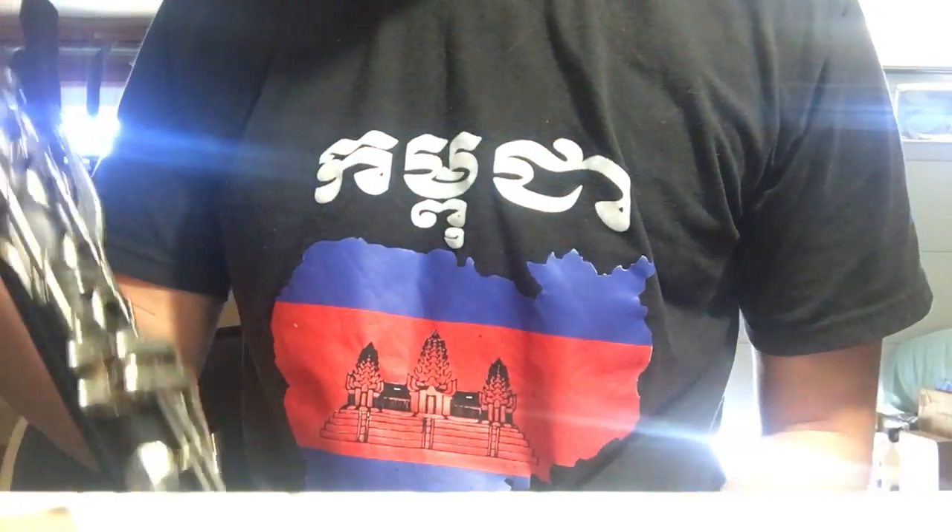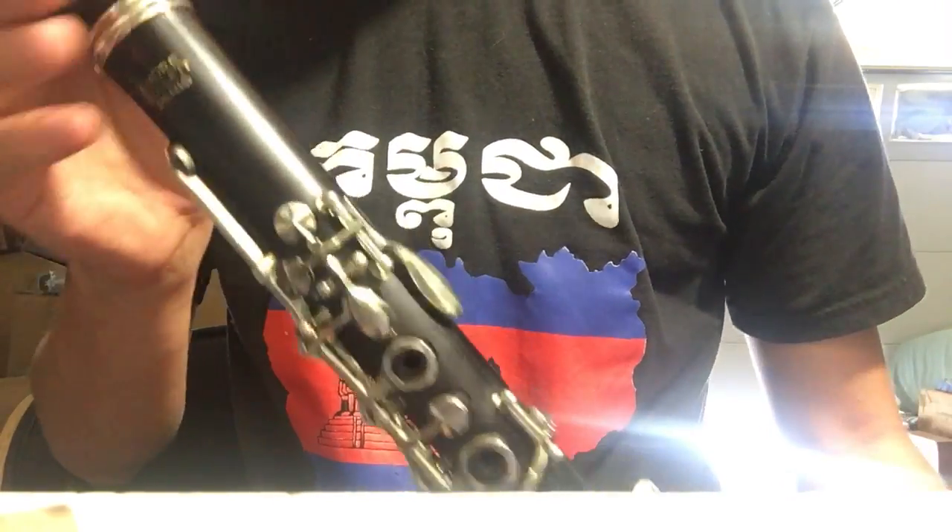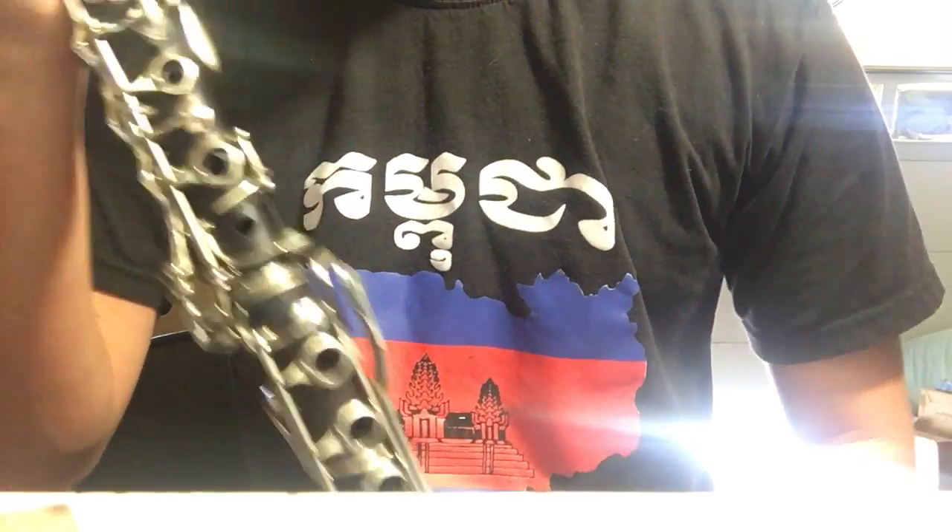Hello, this is a demonstration video for this really nice André Moulet soprano clarinet. This is made out of wood and the brand is André Moulet Paris. It's actually made in Italy, so I believe it's a stencil of an Orsi clarinet.